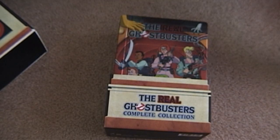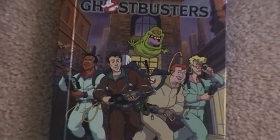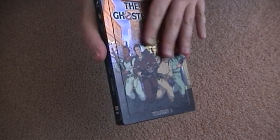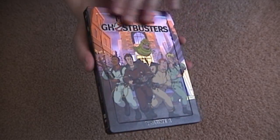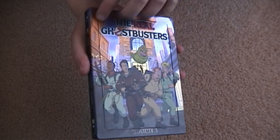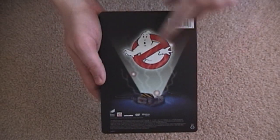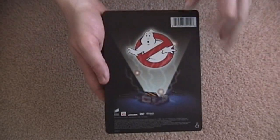We'll take a look at the steelbooks one by one. This of course is volume one, which is available separately now. The steel cases are actually bumpy — there's a nice sort of edge to them, and the logo is raised. You hold it in your hand, it feels like a real quality, serious quality product. For those of you who missed it the first time around, the ghost logo appears on the back of all five and then slowly gets sucked into the trap. Maybe we'll do a spread and show you all five of them when we're done.